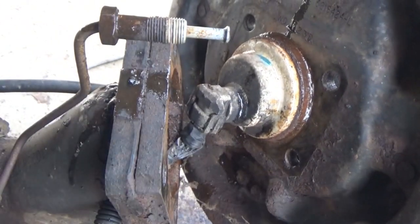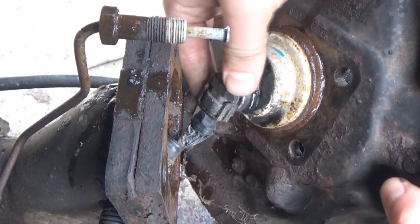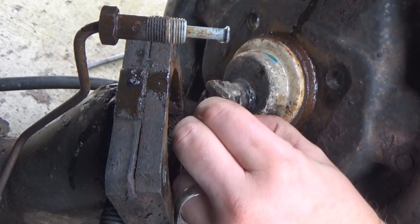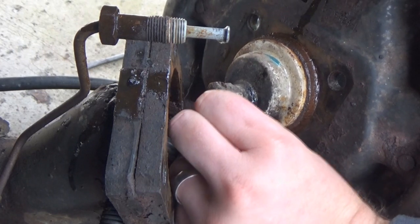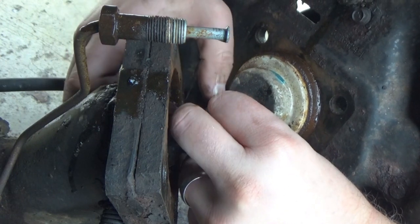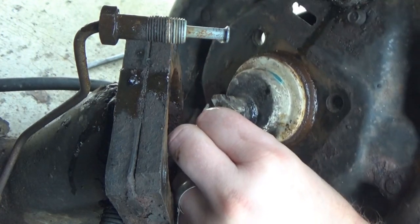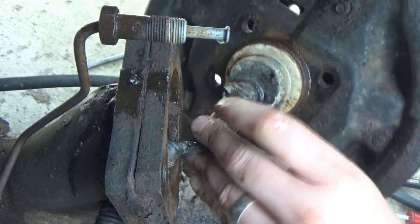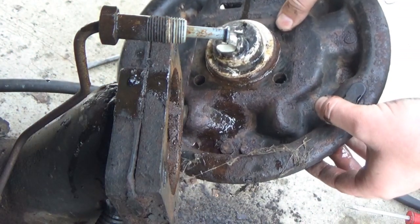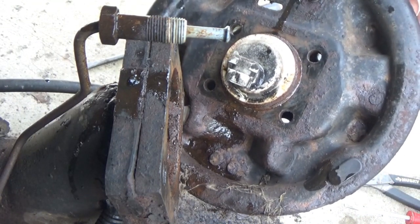There's the back of the hub. Here's our ABS assembly — there are two tabs on the side. Prying both. There we go — all right, I'm going to hide that in there so it doesn't get brake fluid on it. Now we need to figure out how to knock the rest of that hub out of there.